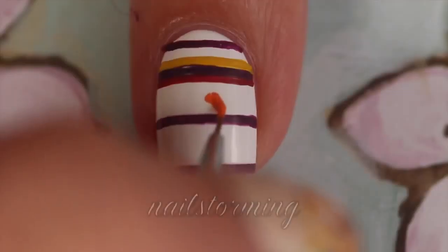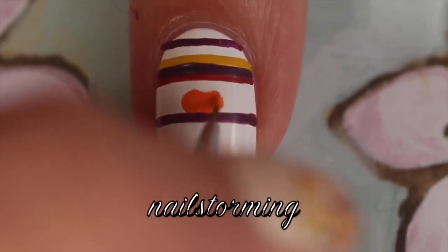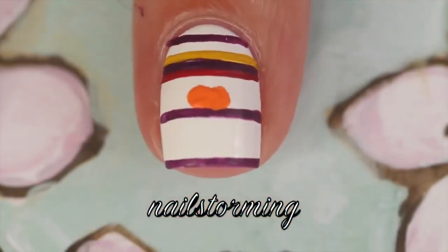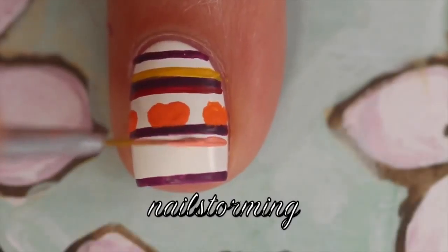I'm starting out with Alpine Snow by OPI as my base and I'm using acrylic paints mostly from Target — I'm trying out a new brand. I'm going to start out with this brush that I believe is from Winstonia Store Glam Gadgets set, and it's a little detail brush.